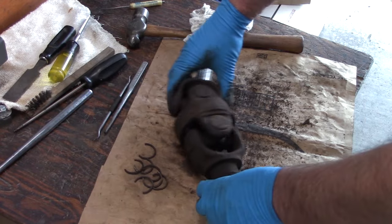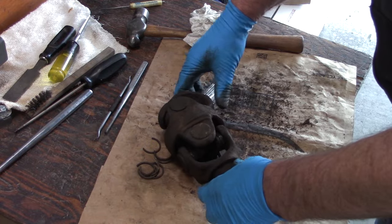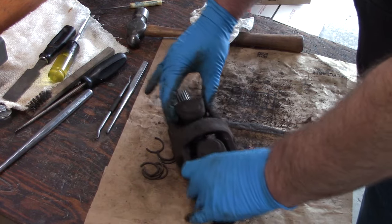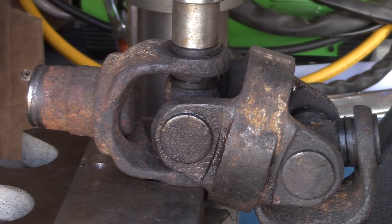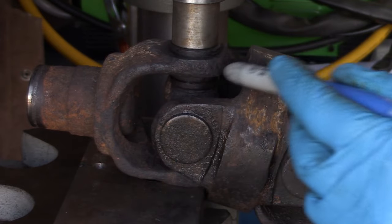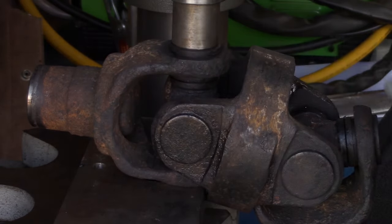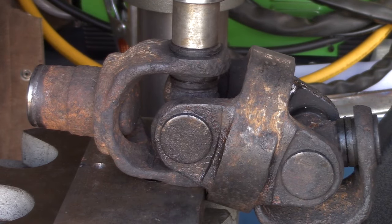I've already cleaned it quite a bit — got all the internal keepers off. That was a job, let me tell you. I'm going to soak this some more in penetrant and clean it up a little bit more before we attempt to get these old u-joints out. Now let me show you something. You want to be careful when you're pressing out these u-joints, especially when they're really rusted in like these are. Watch — you can see the top of this yoke bending. These are not very strong and it's really easy to spring them, and once you spring them it's really hard to get them back into their original position.